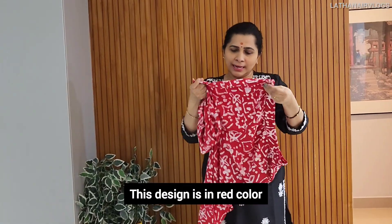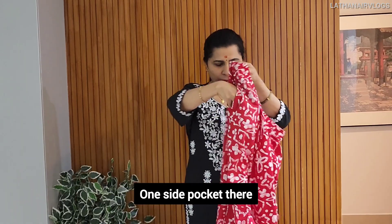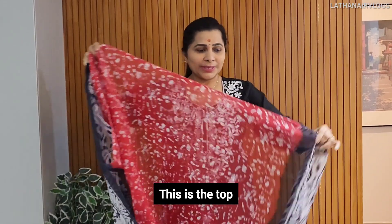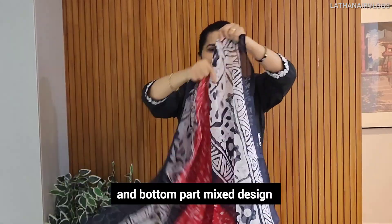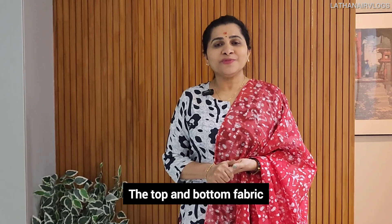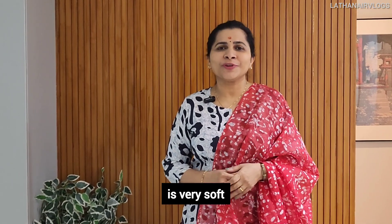This is a red color — a really nice design. This is a side pocket. This is a top. This is a box with a mixed light design.